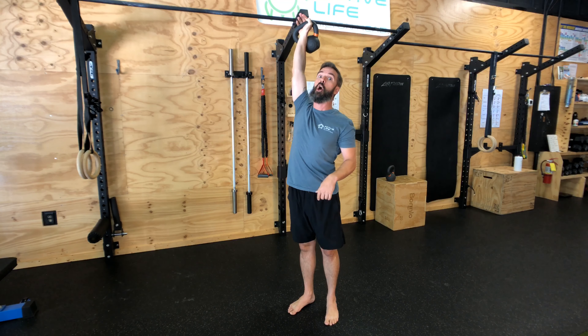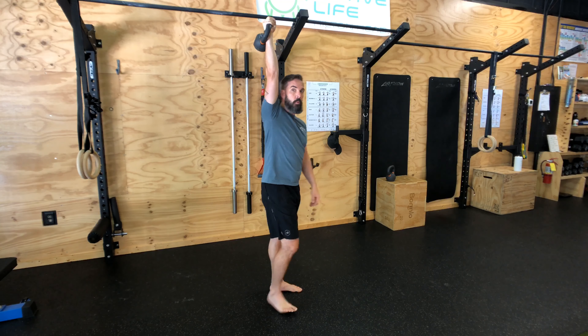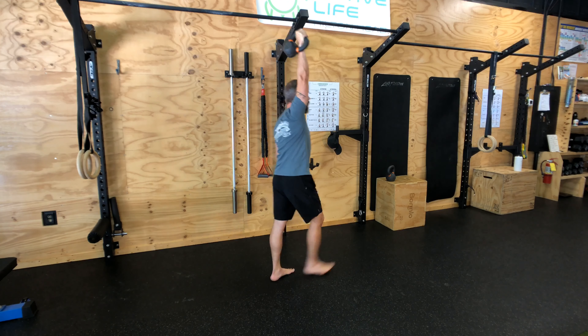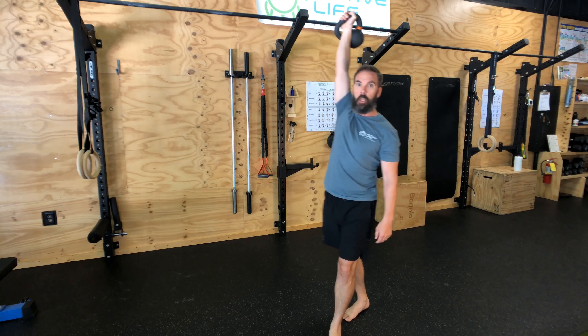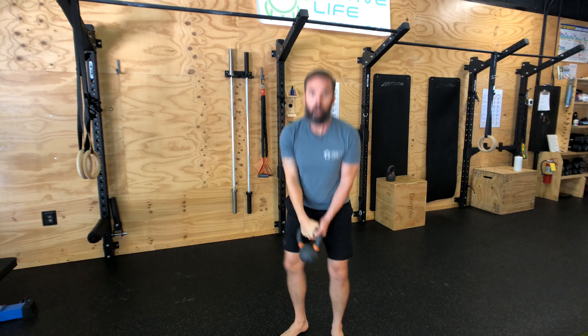Focus on pressing up and maintain that neutral spine so that you're not overextending and hurting the back or the shoulder. We're looking for nice and tight here, arm extended — and that is the single arm overhead carry. Bring it down safely and return.